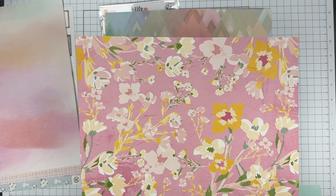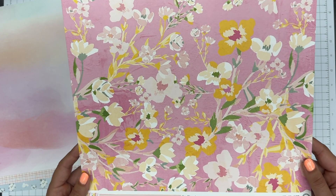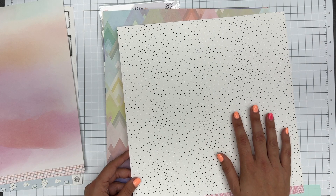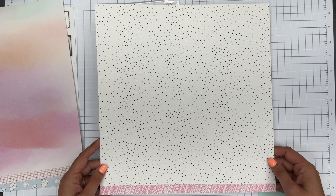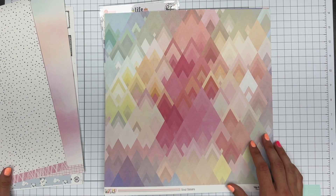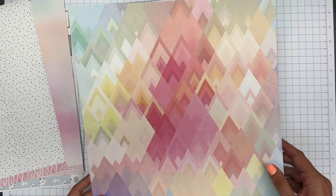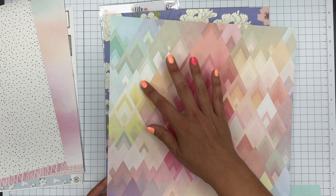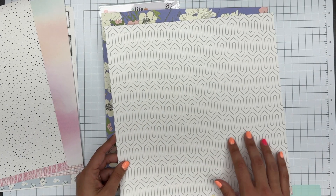Another floral — this one's a much larger scale, still very painterly. I do like this one more. Love this one. This one's pretty — it's very pointy. I have a hard time with very pointy patterns, but I like the kind of soft rainbow effect of it. This side's nice too.